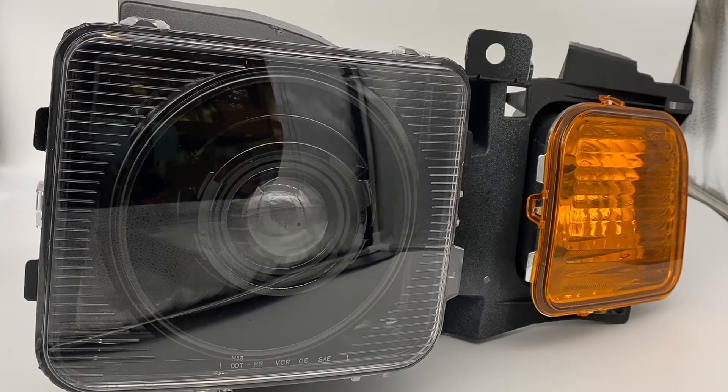Hey everybody, it's Tom from HID Projectors and we are showing off a really nice pair of our black series headlights for the Hummer H3. I'm going to walk you through exactly what this set has and some of the options that are available to you if you're interested in purchasing a set like this, want something similar, or want to make a few changes. So let's start from the beginning.